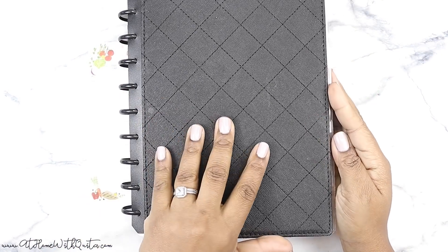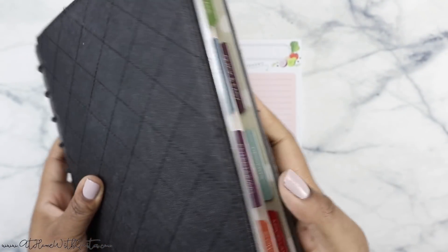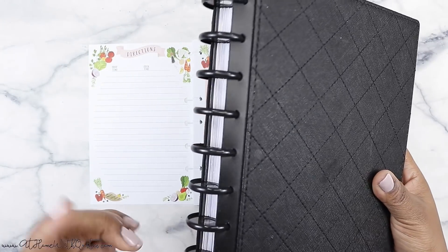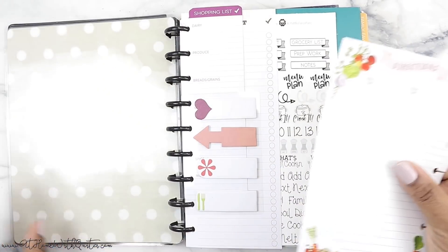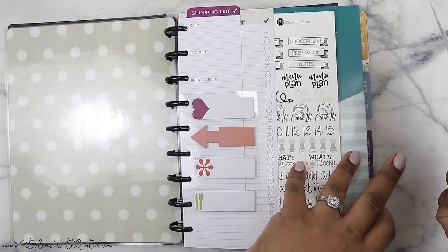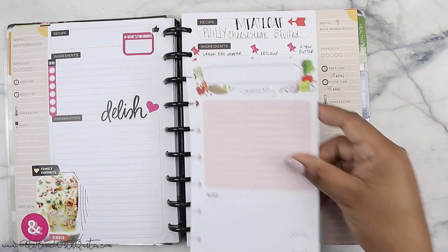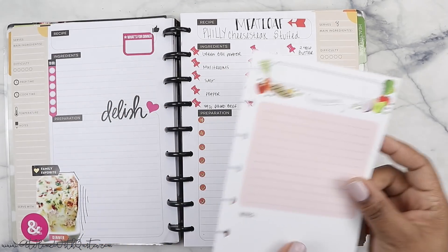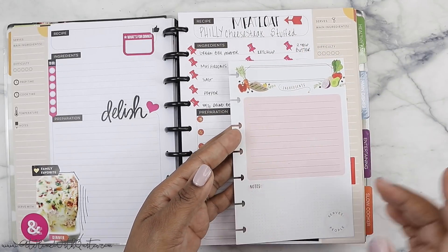You can stick these in your classic size planner as well. I do have a full-on recipe keeper. This is my recipe keeper — look at how thick she is, y'all. She is busting out the seams. So I don't have to figure out another solution or put her on expander disks — that's probably going to be my solution. And so you can literally take these and pop them in your weekly spread, or just pop them in here. It doesn't have to be a full-on recipe card. You can even put a little washi tape right here and fold it in, trim the edges, and it could work.